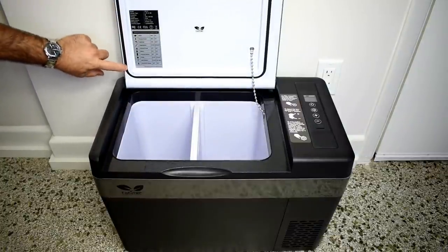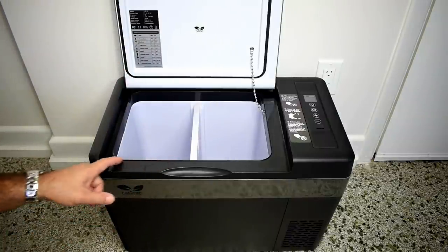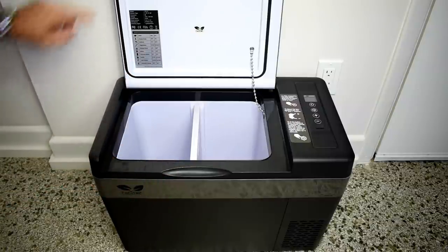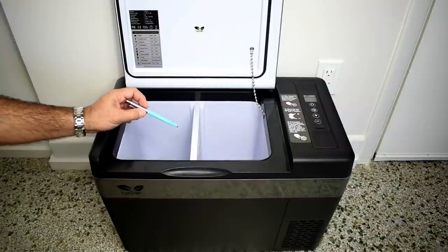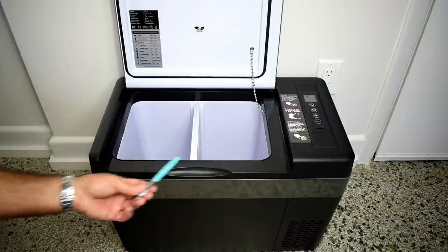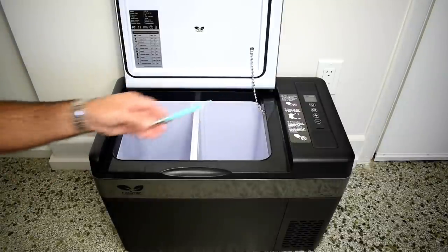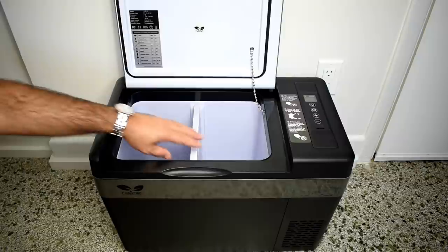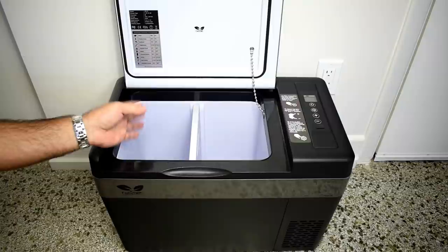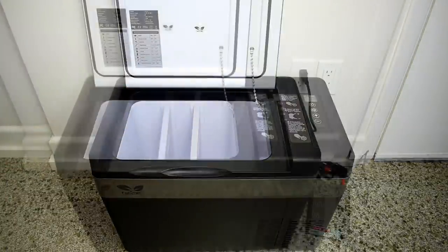There's a nice seal all around the edges, and a raised edge around the perimeter that goes right into that rubber seal. This unit is designed to go sub-zero — we're going to see exactly how low it gets. Looking inside, you can see how spacious it is. There's a chain to make sure the cover doesn't swing all the way back when you open it, and a divider that comes out easily if you want to separate food from drinks.